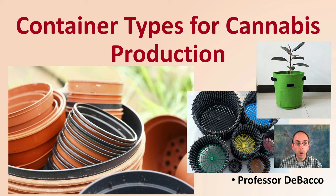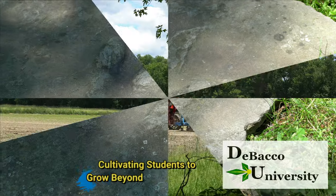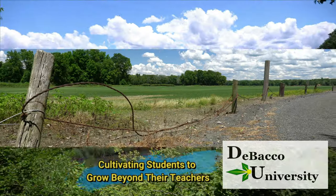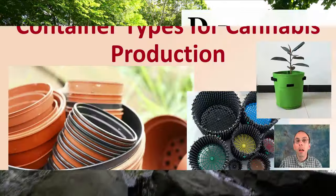In this Debaco University video, I'm going to be going over the container types for cannabis production. We see a couple shown here in the images, but we're going to go into them in a little bit more detail, giving you some of the advantages and disadvantages of each. Let's get into the video.